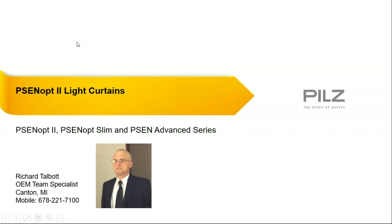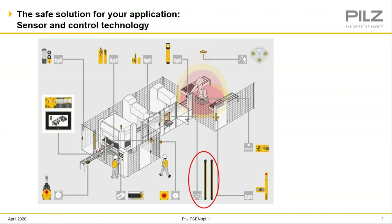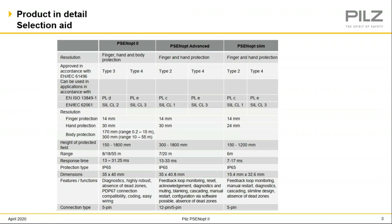Before we get into all those light curtains, I'd just like to remind everybody that PILS Automation has a full line of all your safety products, such as coded door switches, safety door locks — both non-contact and mechanical style. We have a full line of safety controllers up to a full-blown safety PLC with HMIs, e-stops, and all your safety product needs. Today I'm here to discuss our PSEN OP Safety Light Curtain, which can be divided into three separate product groups: the PSEN OP2, the PSEN OP Advanced, and the PSEN OP Slimline.